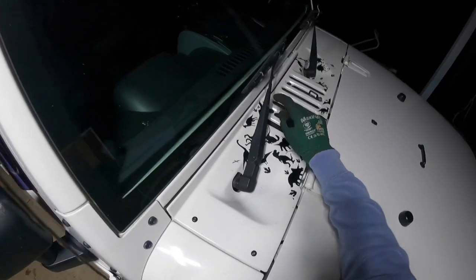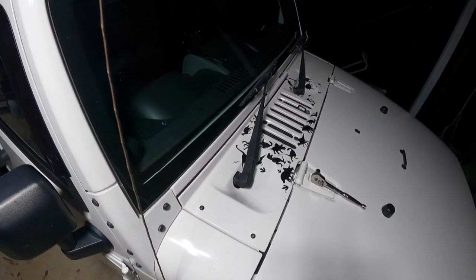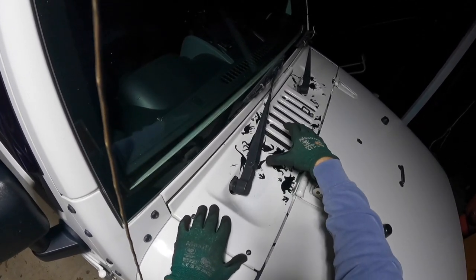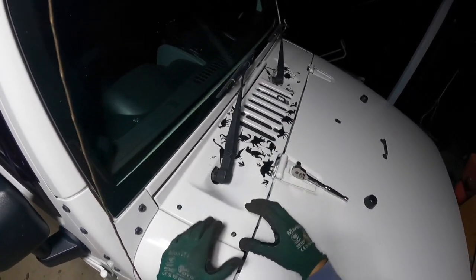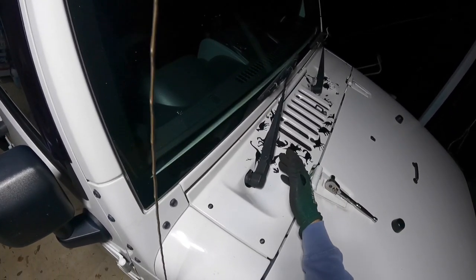You might be removing this for a number of reasons. Maybe it's broken, maybe it's a bit rusted and needs to be repainted, maybe you want to give a little bit of life back to it, or maybe you need to take this cowl part off here and get access to underneath for whatever reason.